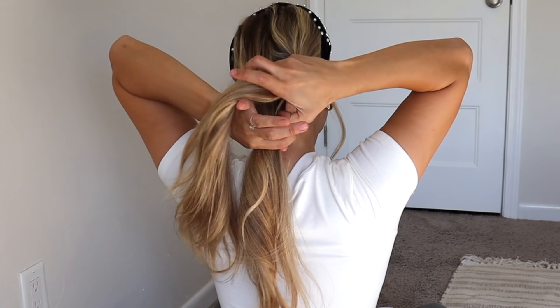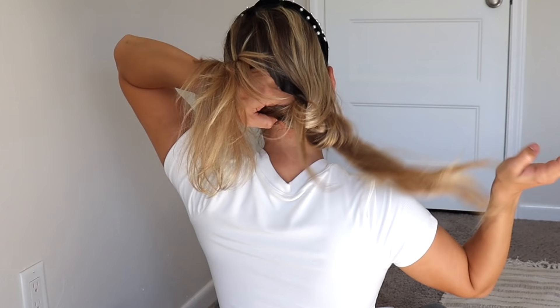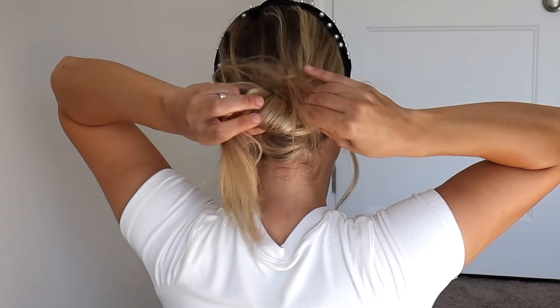For this first hairstyle, divide your hair into two equal sections. We're going to cross one section over the other, then take the other section and pull it through the little hole that we create. We are just doing a regular basic knot, just like we were tying our shoes. Once you do that knot, tighten it and then do another knot right on top of that.